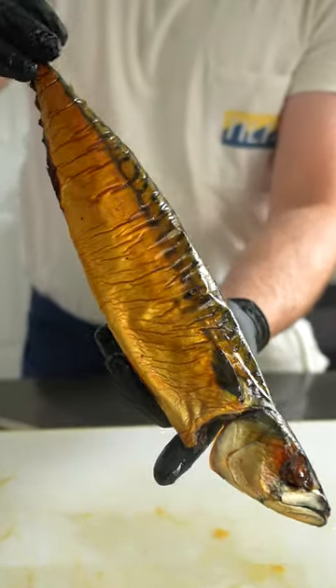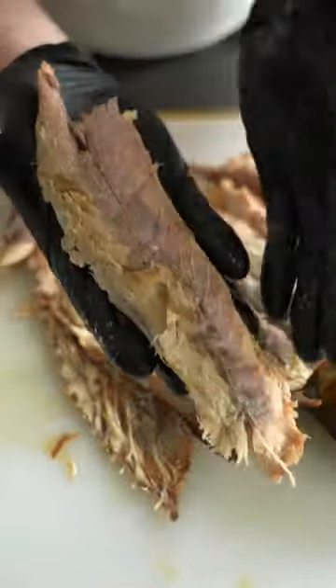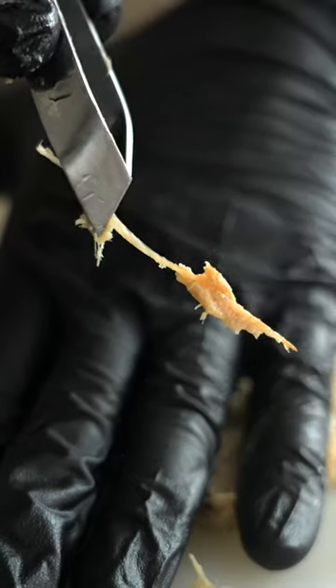Behold the golden fish. This beautiful fish is actually just a mackerel that's been hot smoked, so it's fully cooked. I'm just gonna take the fillets off of it, take the bones off, and do the thing.